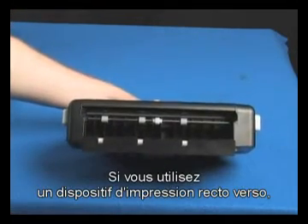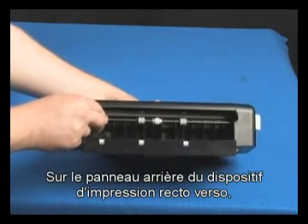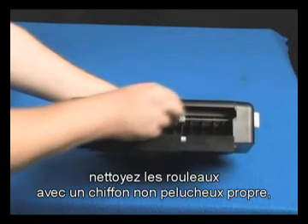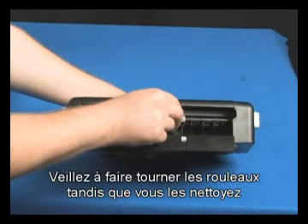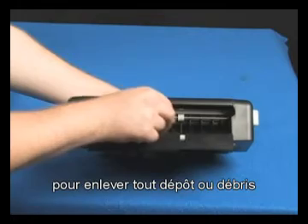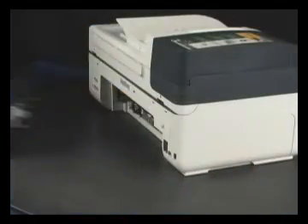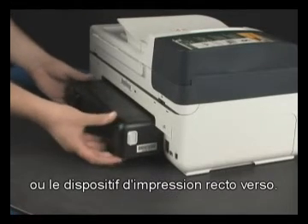If you're using a duplexer, also clean the inside rollers. On the back panel of the duplexer, clean the rollers inside with a clean lint-free cloth, lightly moistened with water. The cloth should be damp but not soaking wet. Make sure you rotate the rollers as you clean them to remove any buildup or debris from the entire surface of the roller. Replace the printer's rear access door or the duplexer.